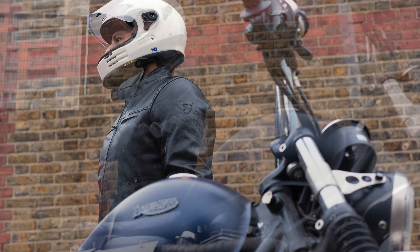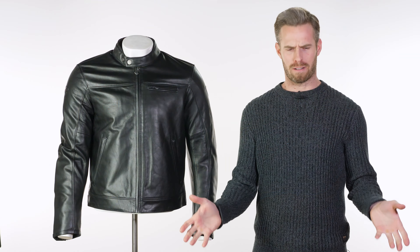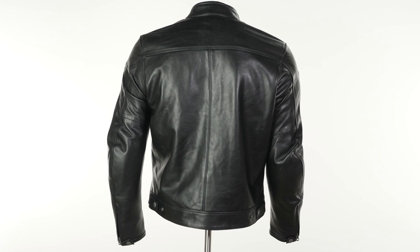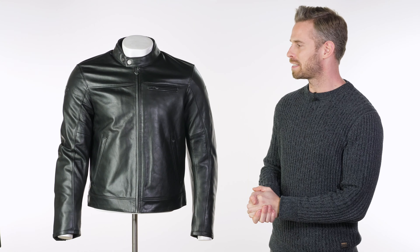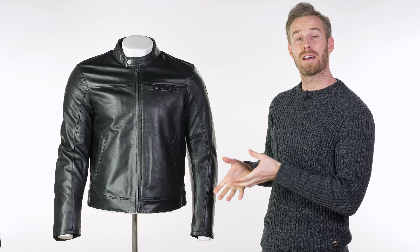It's almost essential that as a motorcyclist we have a black leather motorcycle jacket in our wardrobe at some point, and therefore every single brand that makes clothing for bikers does at least one within their range — there are literally hundreds to choose between. Here at Urban Rider we try to whittle down to the ones really worthy of your time and attention. The Revit Roma 2 is new for spring/summer 2021, and this is Revit's take on the quintessential black leather motorcycle jacket, and they have done a fantastic job.